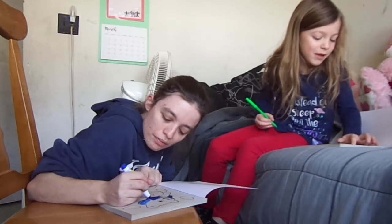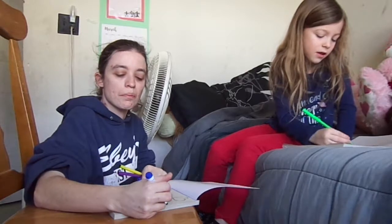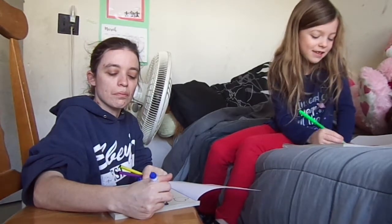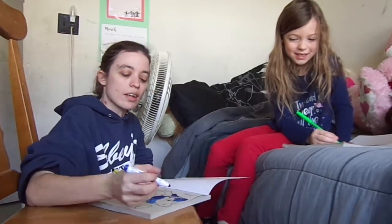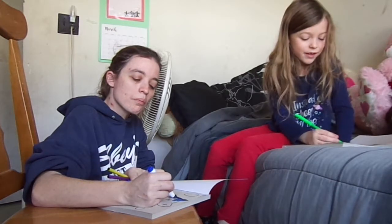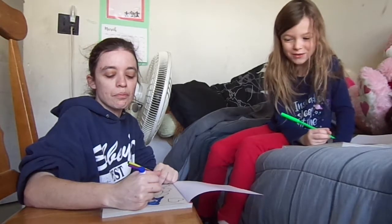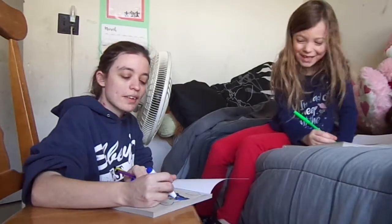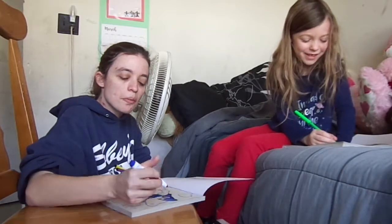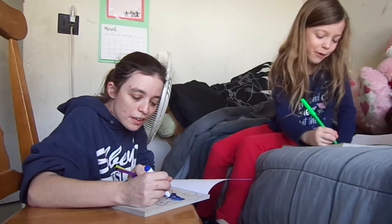It's going to be a blue cat. This cat's going to take a second to color. I still got the neck to do. Oh man, your cat looks weird. Yours is a dark cat. Mine's a blue cat — it's a dark blue cat.